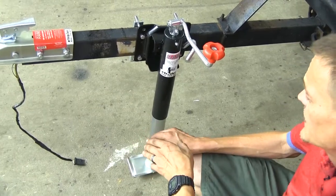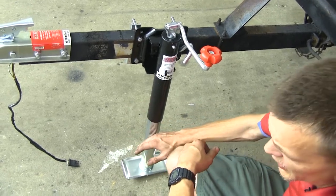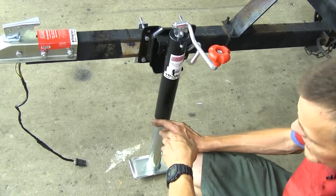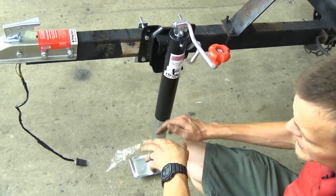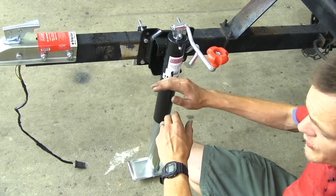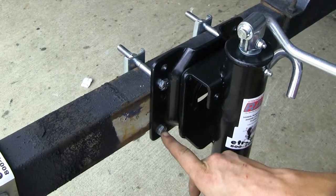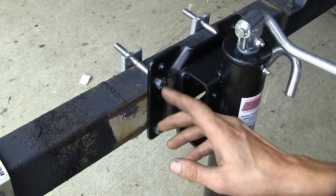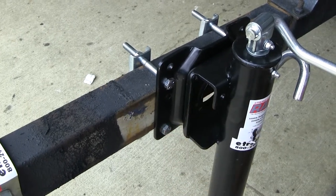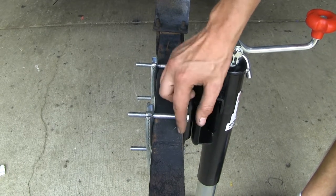This jack has a 2,000 pound lift capacity, so it can lift a trailer with a 2,000 pound tongue weight. It has a 3,000 pound support capacity, so if we weren't lifting and just wanted to hold a trailer in place, we could easily do that with a 3,000 pound tongue weight. This jack is designed to work with multiple attachment points on trailer frames anywhere from 2 inches tall to no more than 4 inches tall.